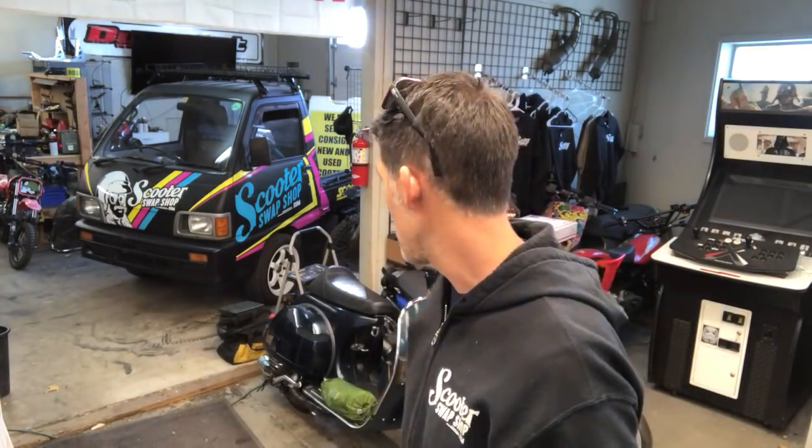Hey guys, Brando Scooter Swap Shop. I just want to explain kind of what we do here for our customers. So if you're buying from eBay, Amazon, or other stores, and you've got issues — you put your part together and you don't know how to seal it, or you don't know how to jet it, or you got a question about what part works with what — you're pretty much out of luck. With us, we have a full shop here.